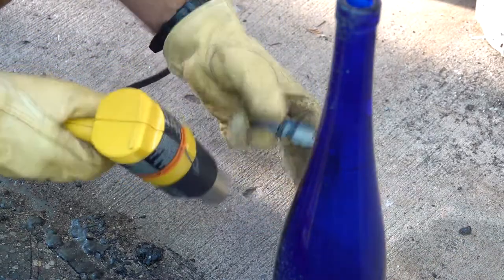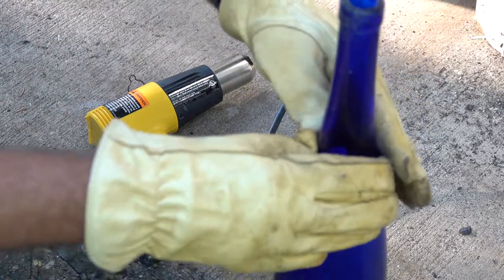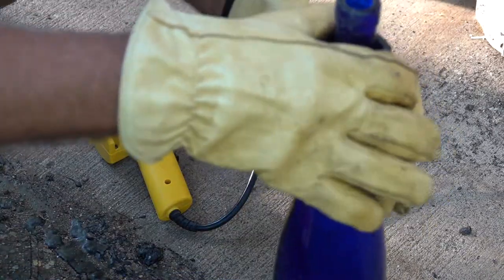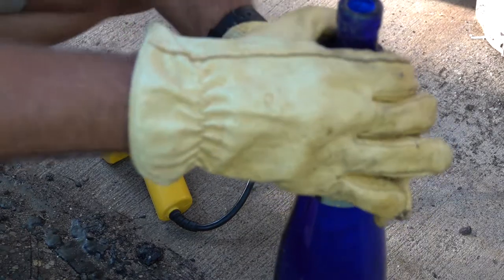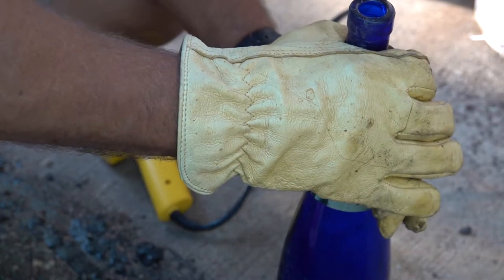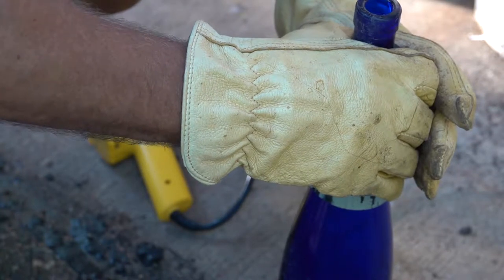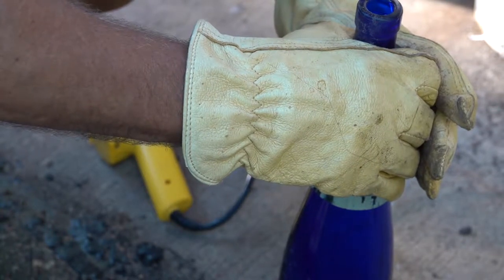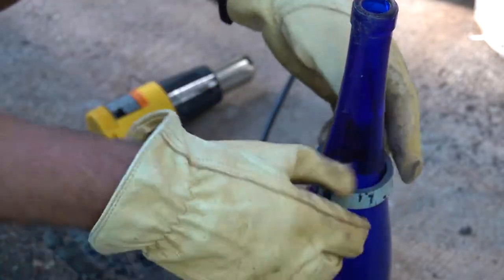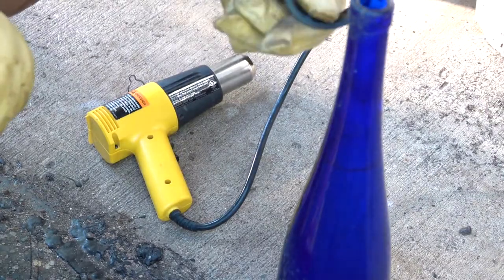It's starting to get rubbery, so it's ready to go on. We'll just slip this over the bottle — you need a tapered bottle. This one is tapered a little bit more than I'd like to see; it'd be nice to get one that's tapered about half as much. I'm just going to push it down on the bottle and when it cools it'll stay in that shape. It'll harden up again, and there we have it.